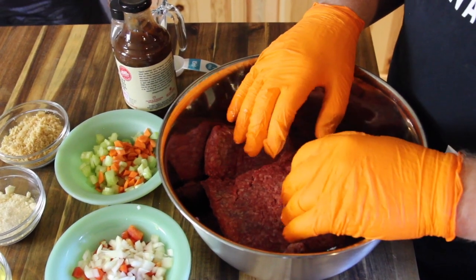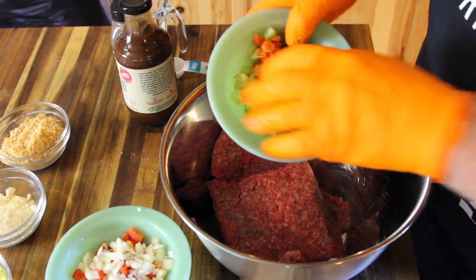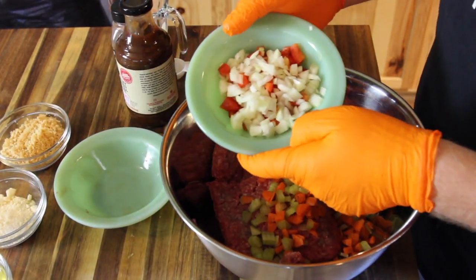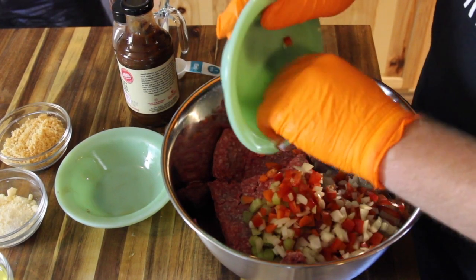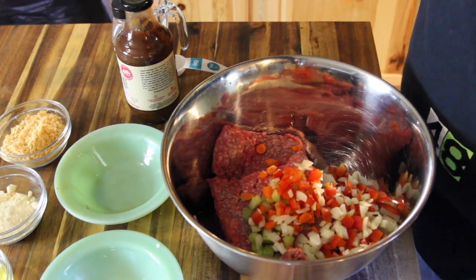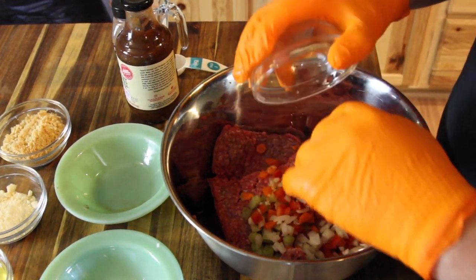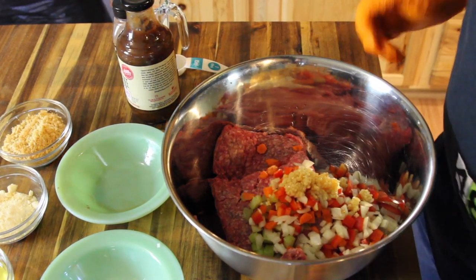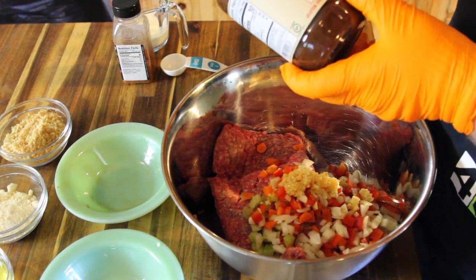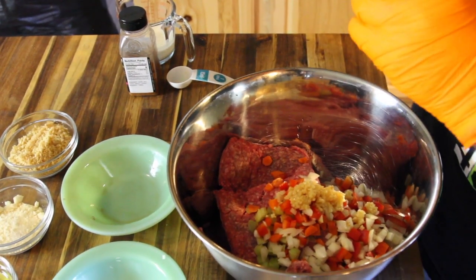And to the meat, we are going to add our vegetables. We have a quarter cup of carrots and a quarter cup of celery, as well as a quarter cup of onions and a quarter cup of red bell peppers. We're also going to add two cloves of minced garlic, and then two tablespoons of G Hughes sweet and spicy barbecue sauce.